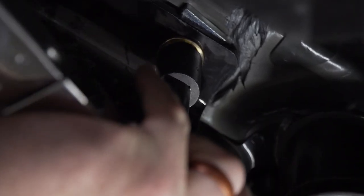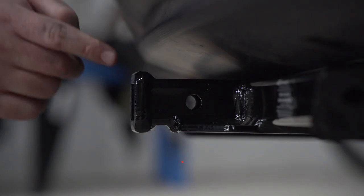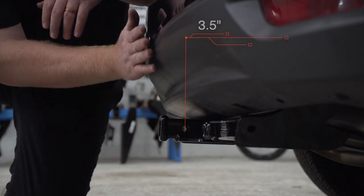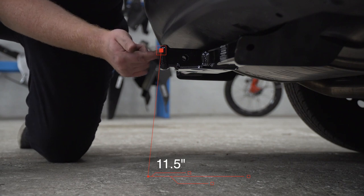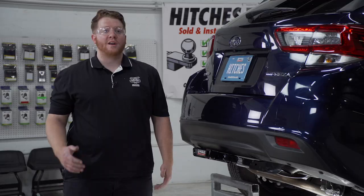With our hitch installed, we pulled our vehicle down onto level ground to show you some important measurements for your hitch accessories. This is an inch-and-a-quarter receiver. From the pin hole to the edge of the bumper is three and a half inches, and from the ground to the top of the inside of the receiver is 11 and a half inches. This will help you determine the length, rise, and drop for your hitch accessories such as a bike rack and a cargo carrier.